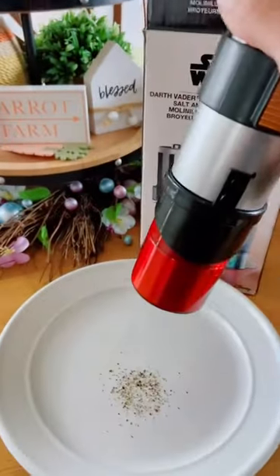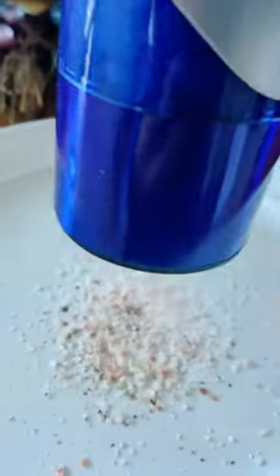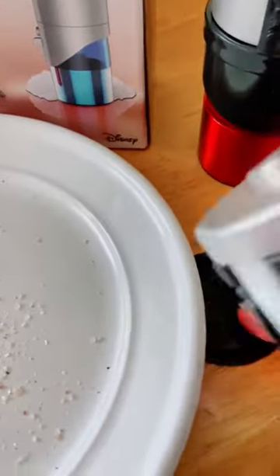I love that they light up and they're just so fun. Such a fun way to add salt and pepper to your meals. I use the pink Himalayan salt and I love it. They come with a little lid that they set on when they're not in use.